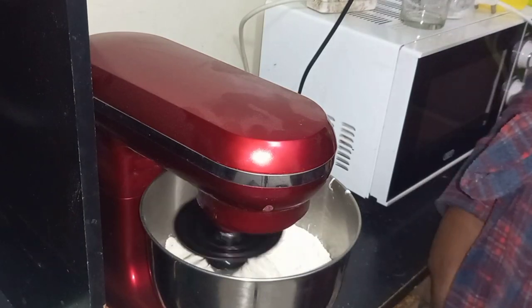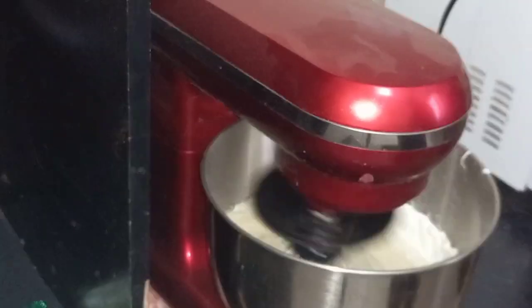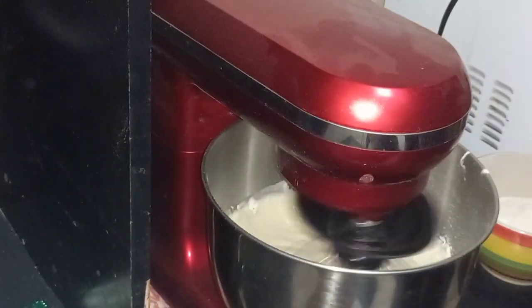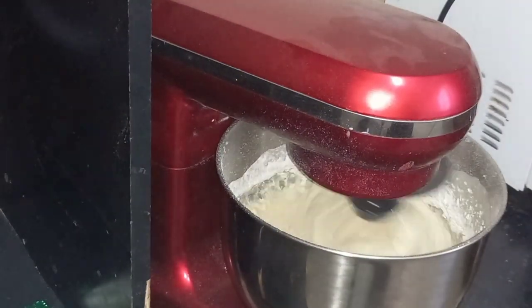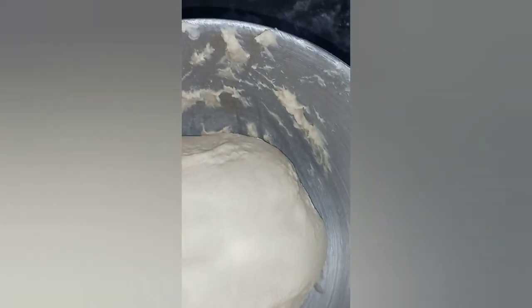The dough shouldn't stick to your finger — that's how you know it's ready. I'm gonna leave it to proof and rise for one hour. I'll cover it with a kitchen cloth on top and see you guys in one hour.